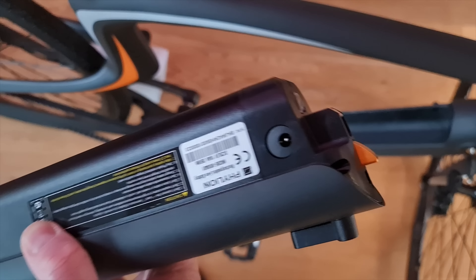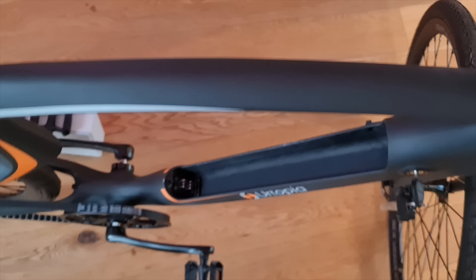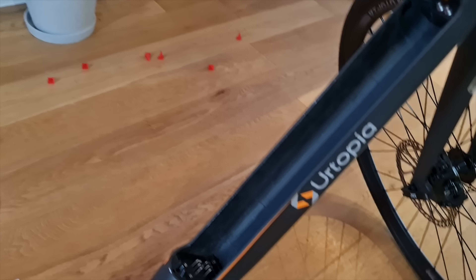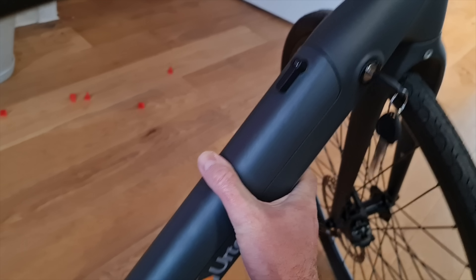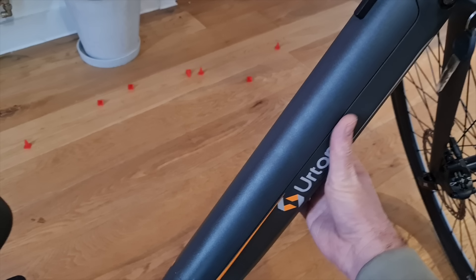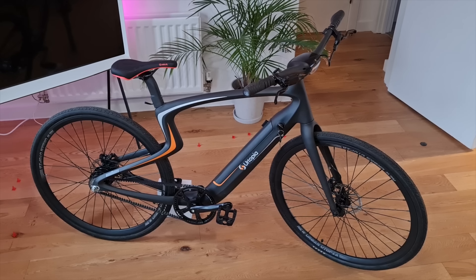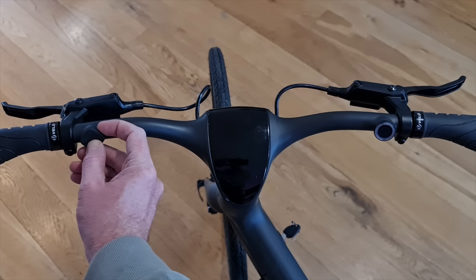You can charge this on or off the bike — you can take it off to carry it upstairs or just leave it on, and I think you can charge through the side of the bike too. There's a charge port there. The battery goes in pretty nicely and firmly connects. This is a prototype, I think, so there were a few scratches on the other side, but generally it's a really smart-looking electric bike.